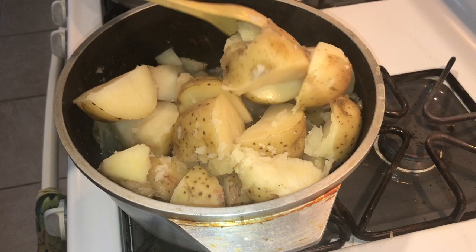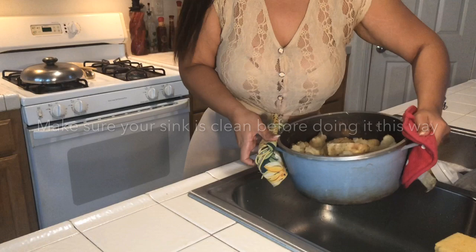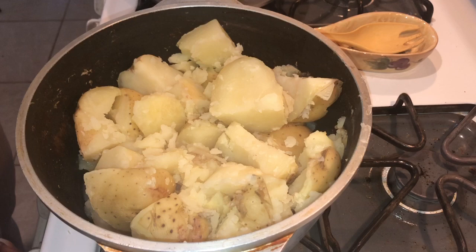Just move them around a little bit. We're going to turn it off now. You want to turn the stove back on and put it on low. While it's still hot, you want to do this right away.